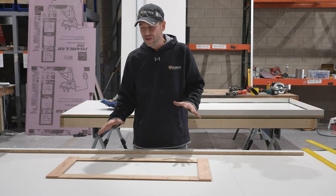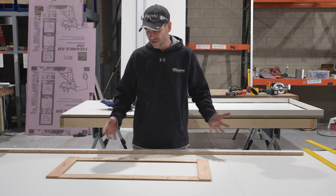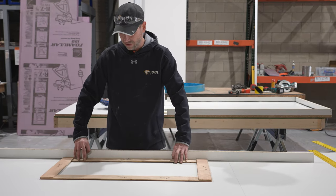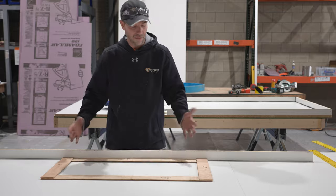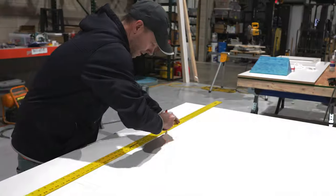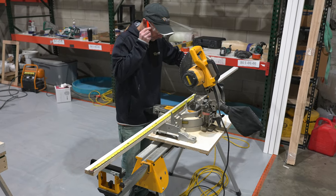If you guys are using the template and got that built now, honestly we don't even need to make any marks on here. All we need to do is just set our template down and we can literally just form right to it, then pull the template back out and we're done. Today we don't have a template for this, so all we're going to do is get our melamine cut.